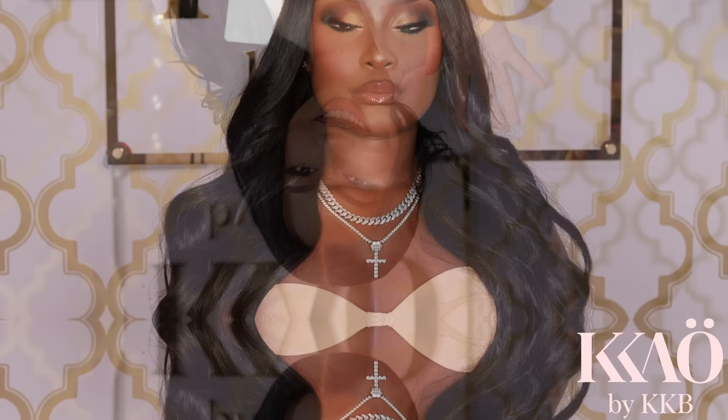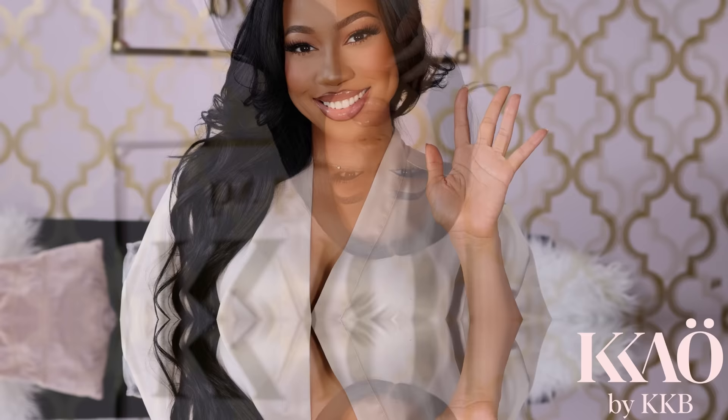Honey, rejoice and look no further because I am here to help. My name is Keo by KKB and I'm an expert makeup educator and professional MUA for over 10 years. I'm here to help you elevate your makeup skills. Watch this very detailed step-by-step beginner-friendly brown skin makeup tutorial made just for you. Women of color, let's dive right into it.